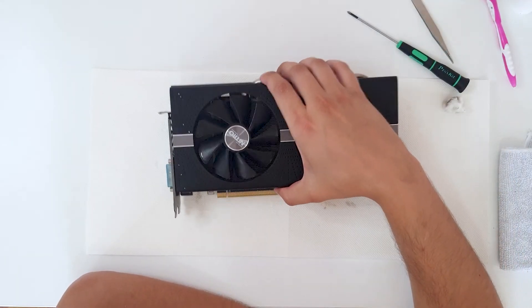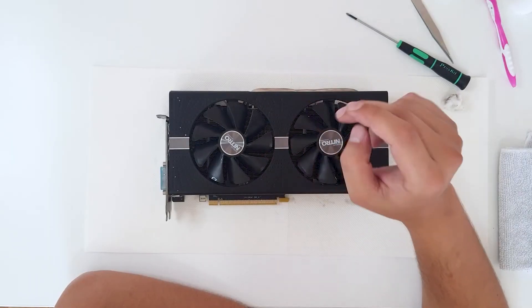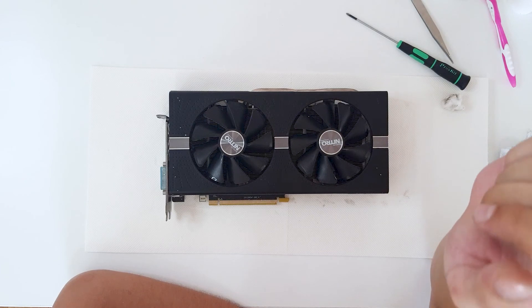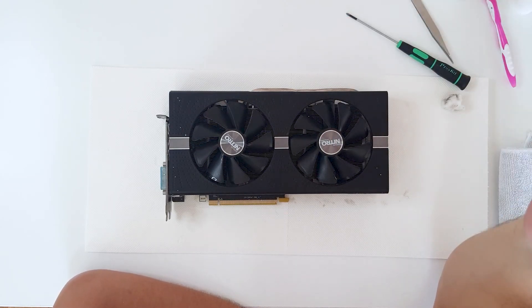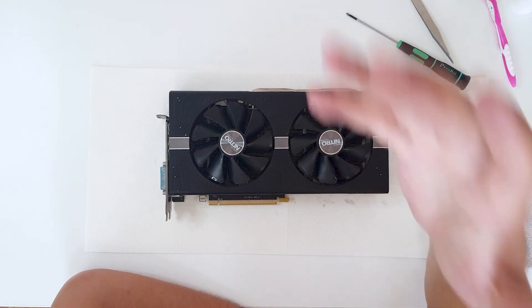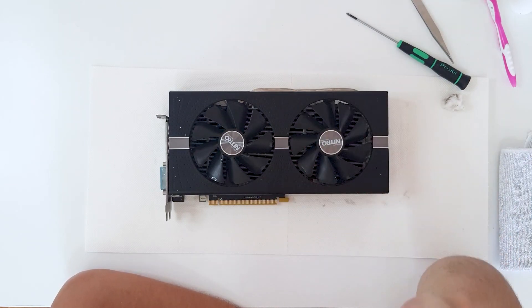That's it for today's video — we have completely cleaned the Sapphire Nitro graphics card. This video card will be in our future scrap build. Be sure to leave a like, share this video on social media, and subscribe to the channel. If you want to donate, there's a donation box link in the description. Goodbye!